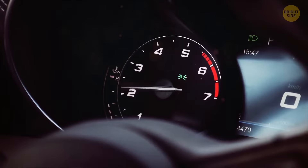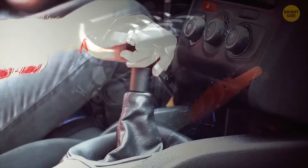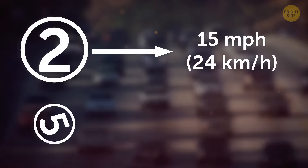If you have a manual transmission, you have complete control over your RPM — revolutions per minute. Lower gears mean higher RPM, and the higher the RPM, the more torque the engine produces and the more fuel it uses. So shift into the upper gears quickly. An optimal solution would be to change to second gear by about 15 mph and move to top gear by the time you're going at 30 to 35 mph.